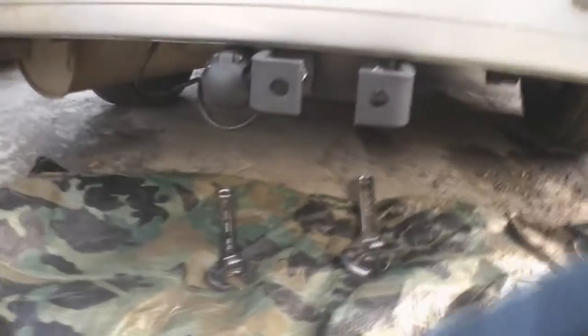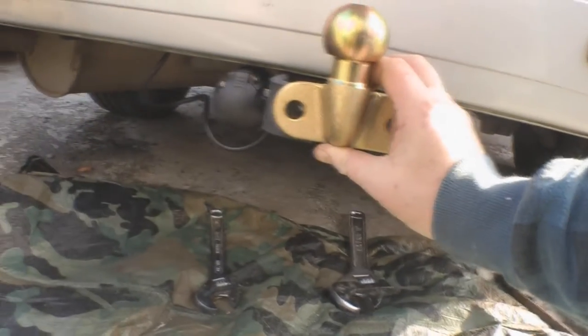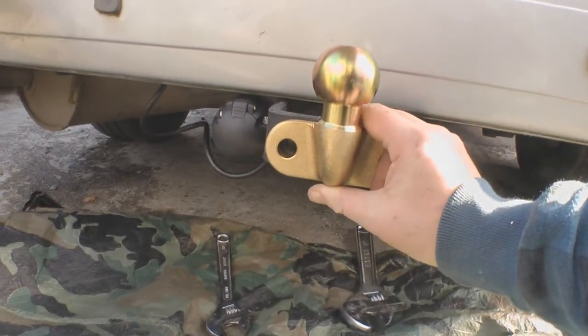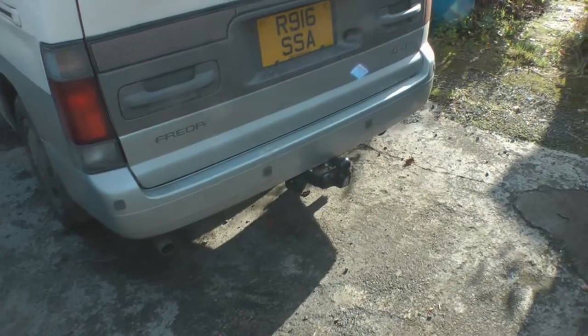Next just to put the ball on — put it on there — and then we'll get everything tightened up. So that's it, that's the bar on, all hooked up.